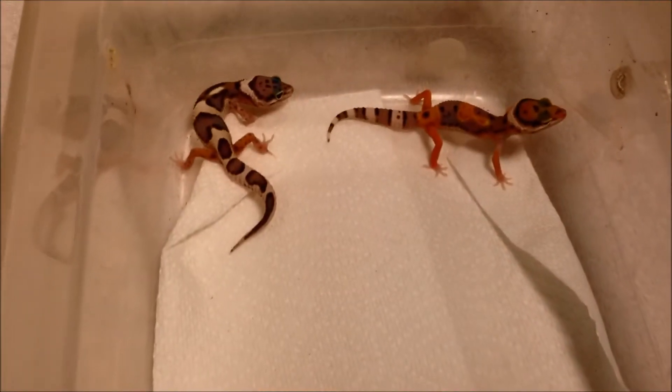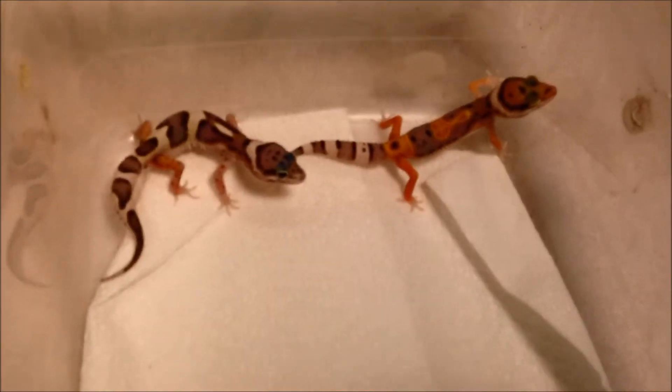Today I'm going to upload a baby video of all the babies that I hatched. These are the first two — you guys saw these ones fresh out the egg basically. Here's what they look like now. All my babies have shed and they all started eating like crazy.